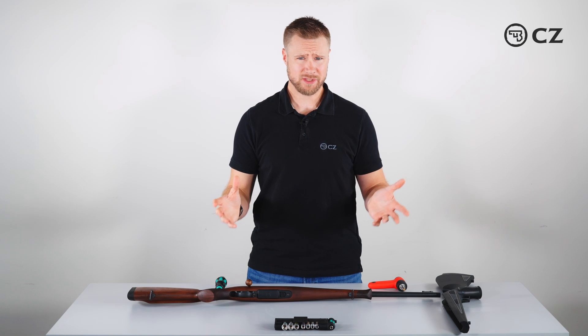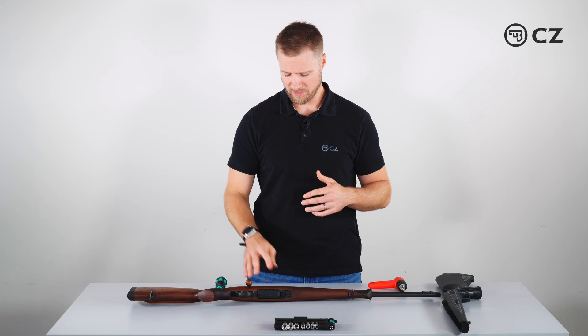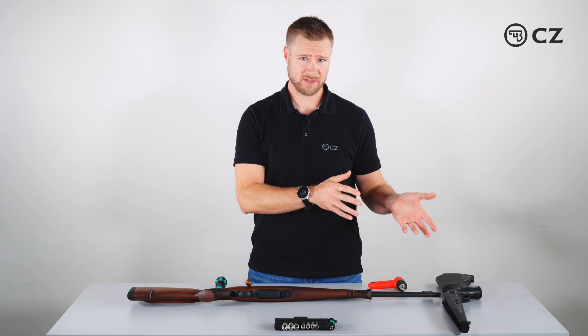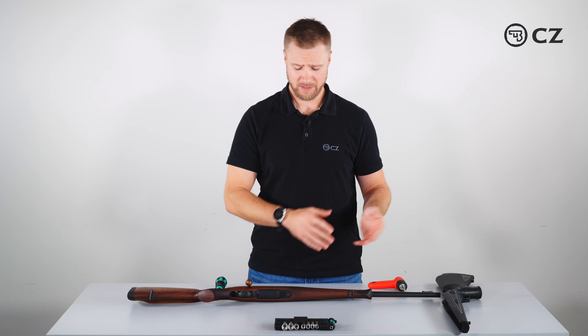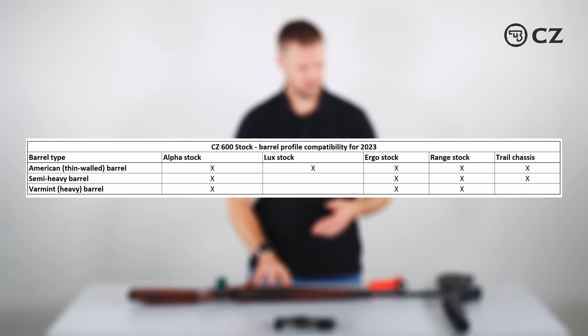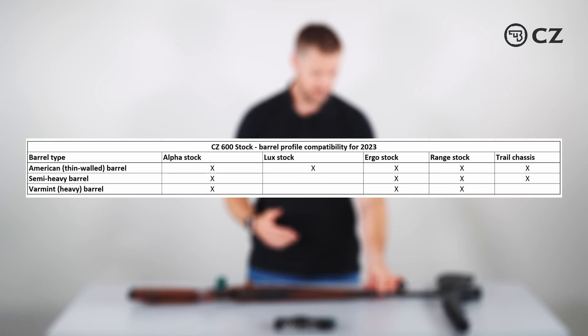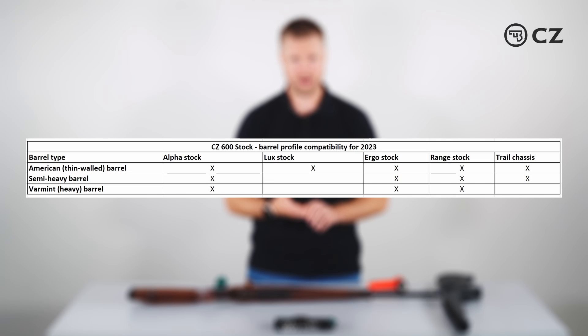Most importantly when changing stocks, we need to make sure that the action size and the barrel profile will fit the stock we're trying to change to. Here I have the shortest action, a shortest action Alpha stock, and because of the Lux stock we have the thin profile barrel, which definitely fits in the Alpha stock.